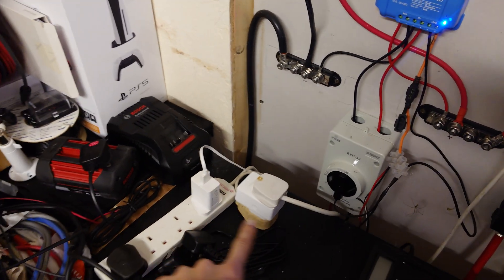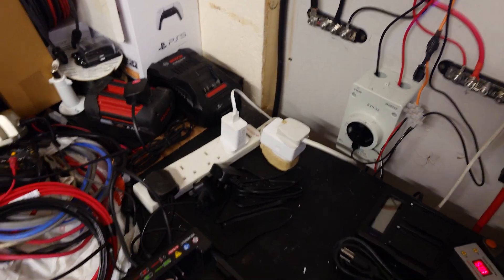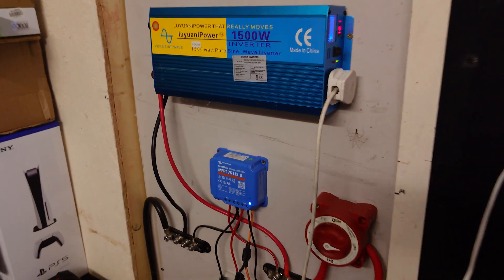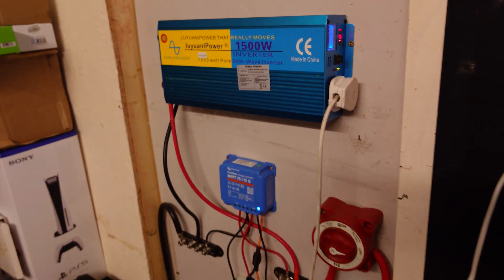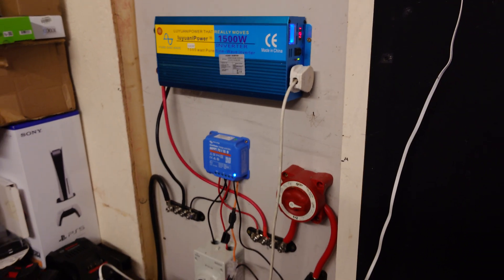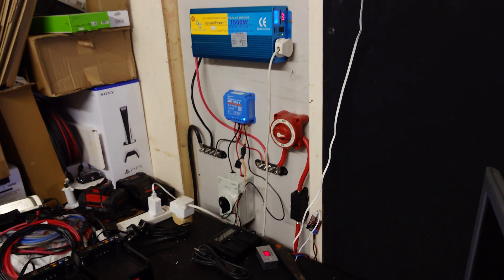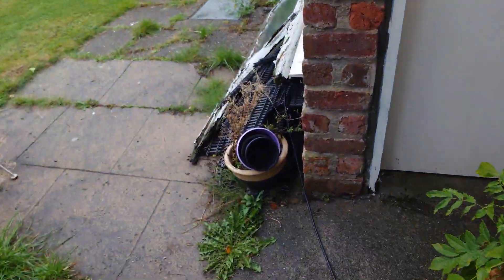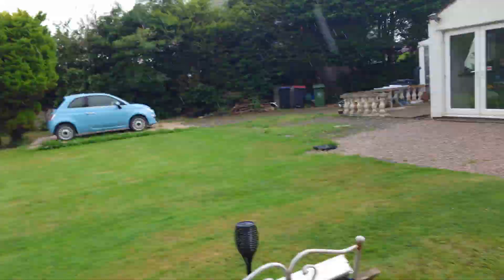Coming out into a smart switch which is monitoring the power, and then on an extension lead that goes out to the house. It's a great solution — I'm really happy with it. I'm saving a fair bit of electricity; I can get a couple of kilowatts a day out of this system, which is great. And that's the wire on an extension lead running into the house.